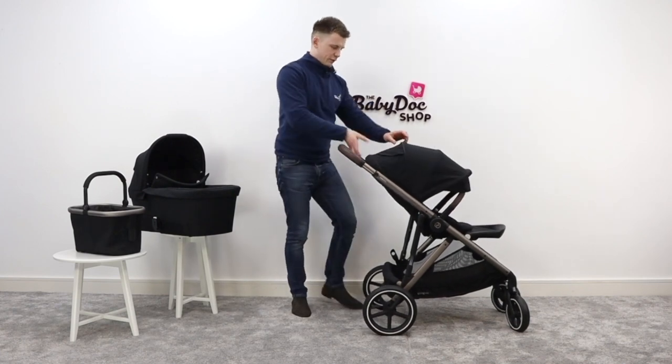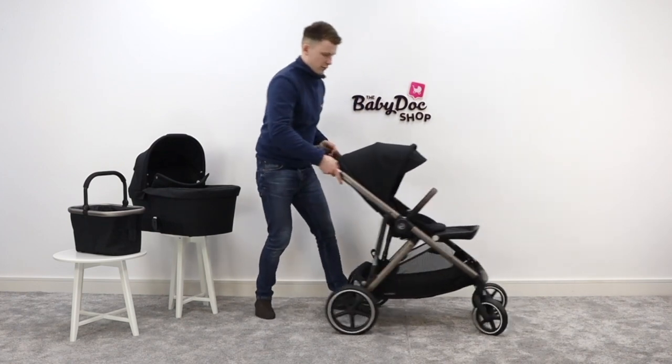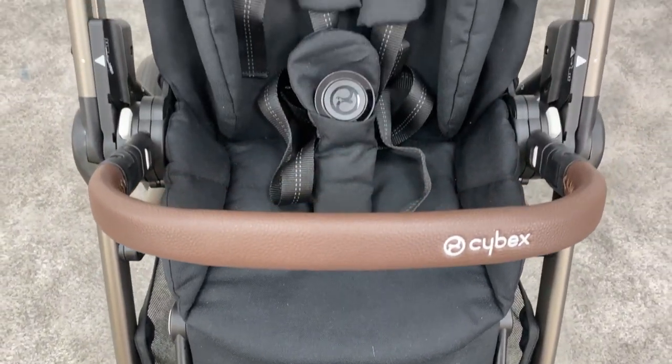The seat unit itself is quite large. First thing you'll notice is that it's really well padded. Everything is durable and easy to wipe clean.